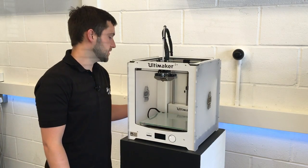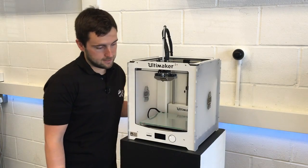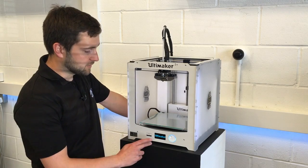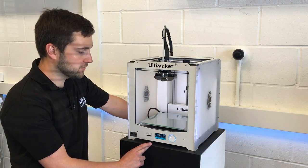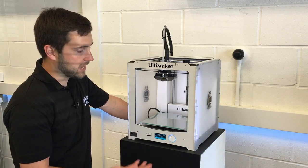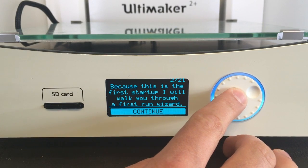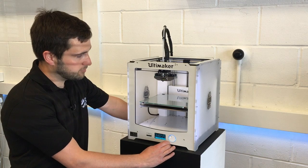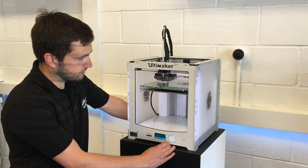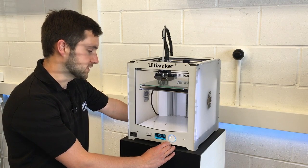So now we're ready to power on the machine and we do that just by pressing the switch on the back. You'll be greeted with a message and it'll basically take you through a wizard to get everything ready. So if we press continue, and then continue again, it'll raise the plate up so that we can calibrate and make sure that the build plate is nice and level.